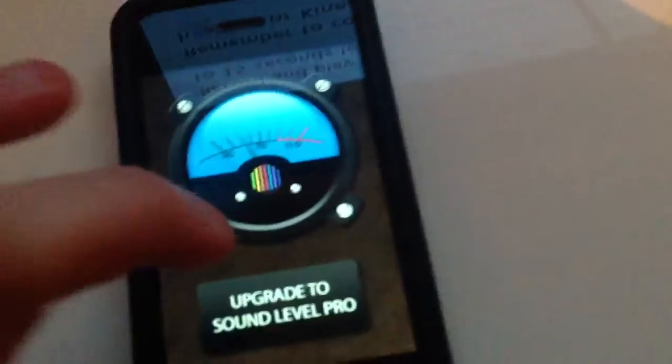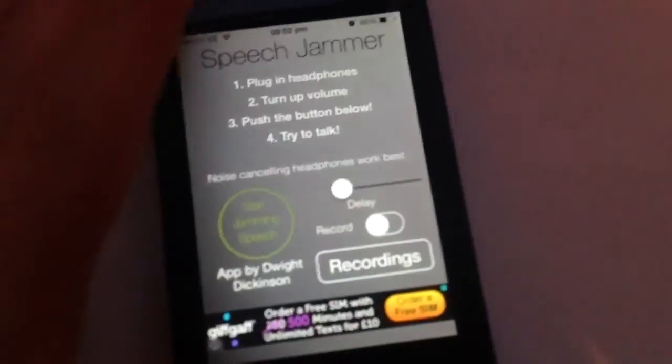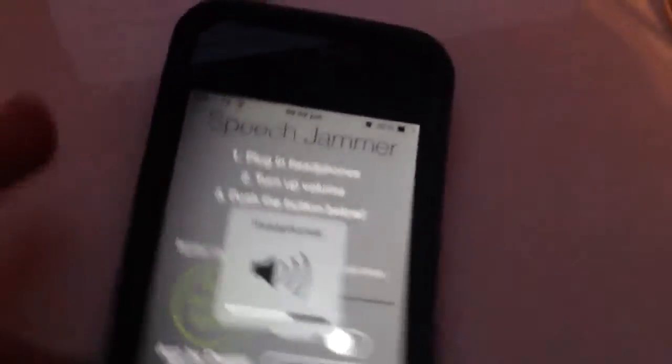Just open up the phone, let me enter my code. Click on the Speech Jammer app, and as you can see it says 'plug in some headphones' — which it thinks this is, but it's going straight into the controller, into the microphone bit of the controller. You just click — but first you want to check that your volume is about halfway — then simply click that and away you go.